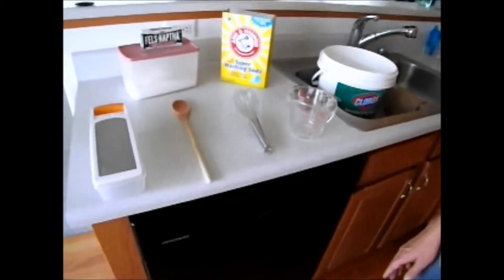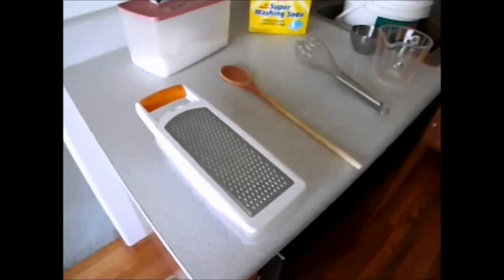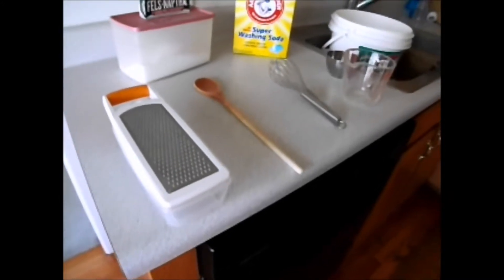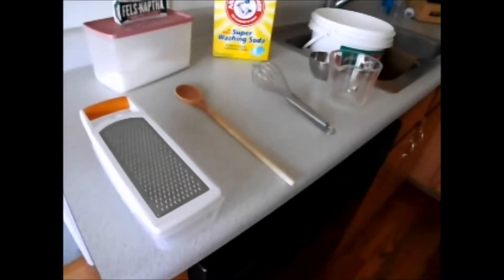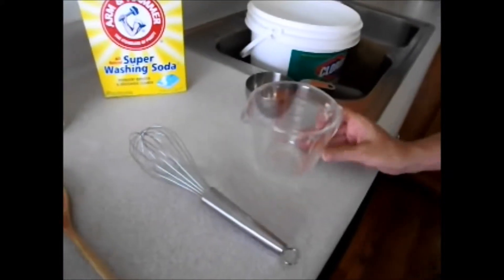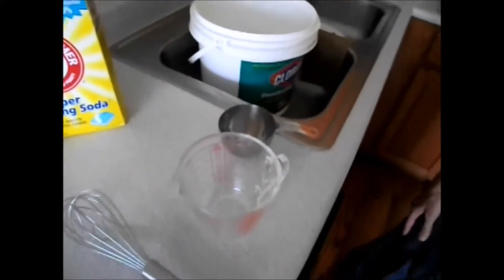The things that you'll need: a grater to grate your soap, or if you have a food processor you can use that as well — just be careful not to break your food processor like we did. A long-handled spoon, a whisk, a liquid measuring cup, and a dry measuring cup.